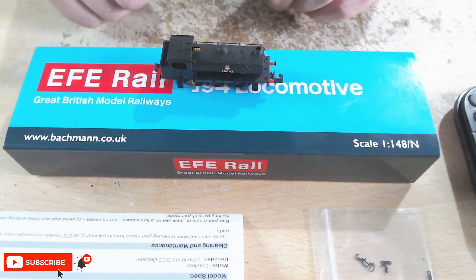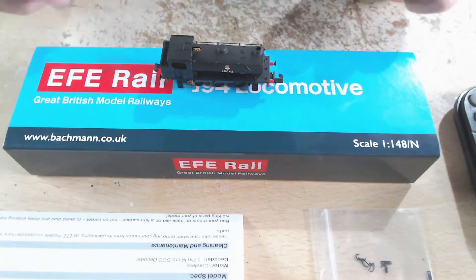Hello everyone, welcome to CrossFit Railworks. My name is James and today we're doing another locomotive review — this time we're looking at the EFV Rail J94 locomotive.